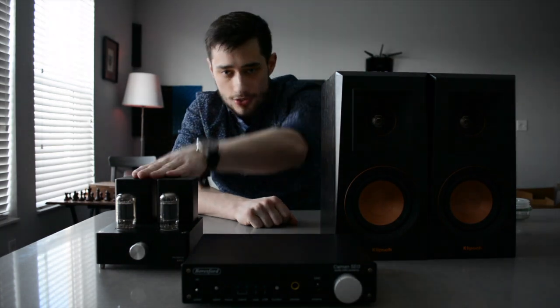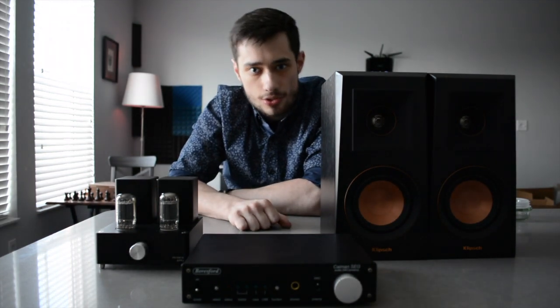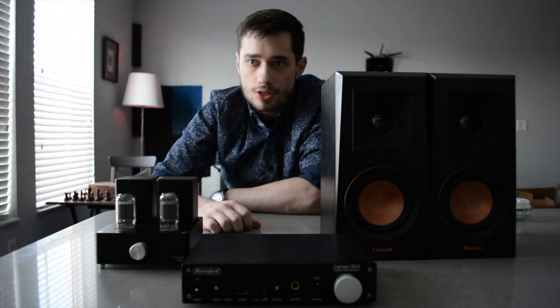If I were to hook these up to my 4-ohm, 84-decibel ELAC Unified UV-5s, I'd be lucky to hear nothing more than scratch. Same goes for pretty much any other speaker that's south of 92 or 93 decibels.